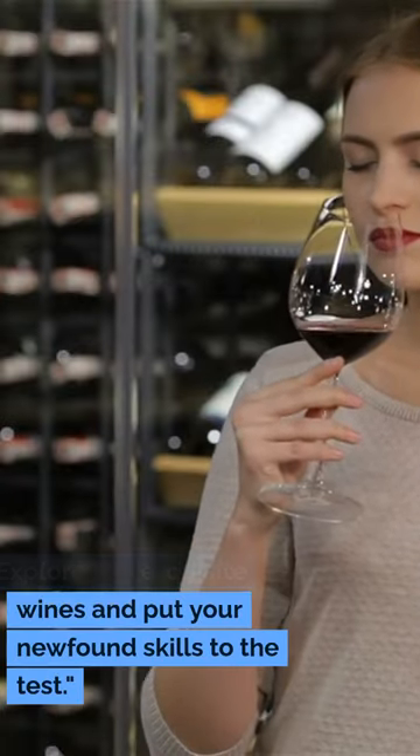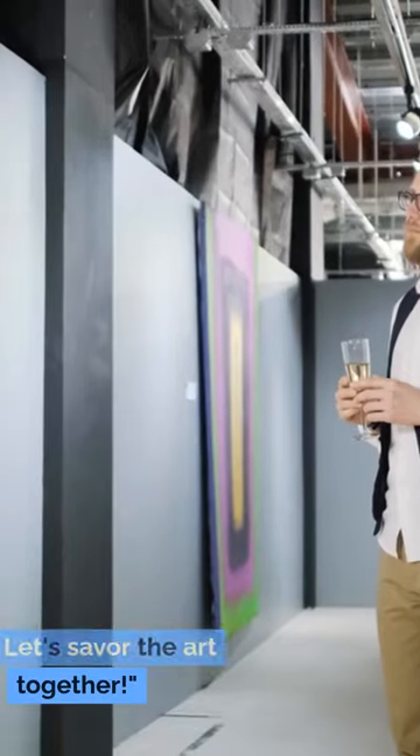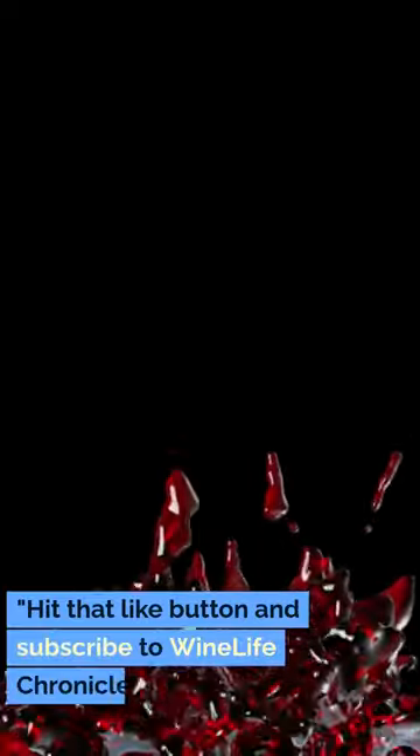Explore our exquisite wines and put your newfound skills to the test. Cheers to the wonderful world of wine tasting. Let's savor the art together. Hit that like button and subscribe to Wine Life Chronicles.